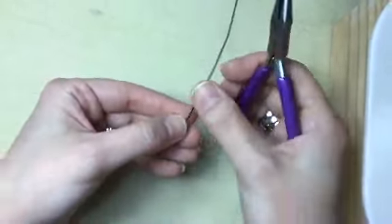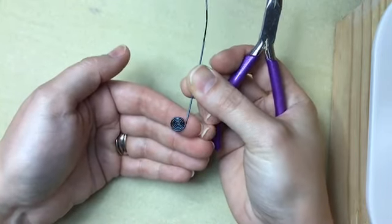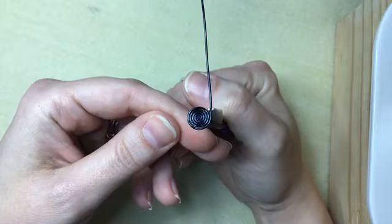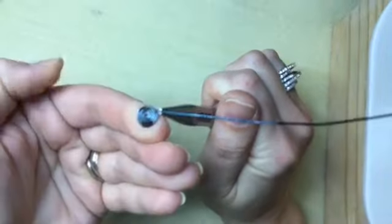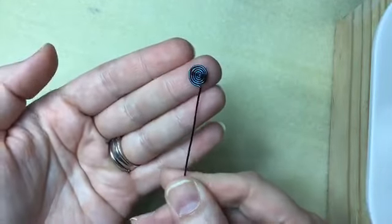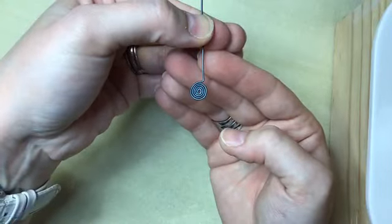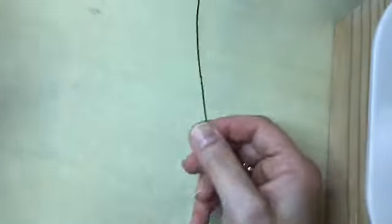We've got our spiral and you can see the direction our wire is going. We need this wire to come up at an angle, so I'm going to grab that wire right there and bend it 90 degrees. Now when I take it off the pliers it looks sort of like a lollipop — the wire is going in the direction I want it so that the spiral hangs nicely.